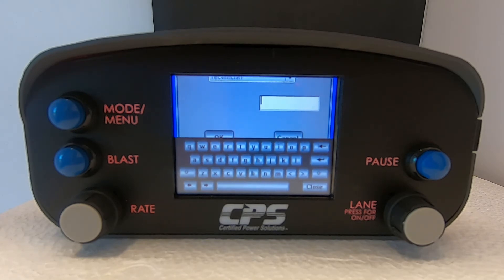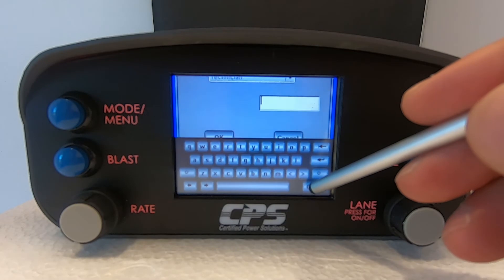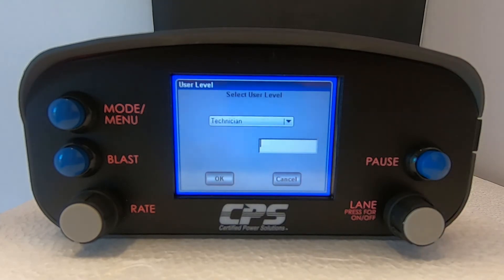My device is at factory default, so the password has not been set up yet. After you have inputted the password, tap OK.